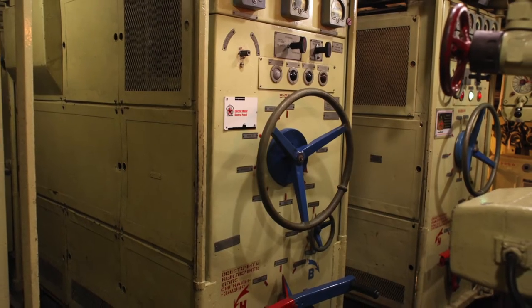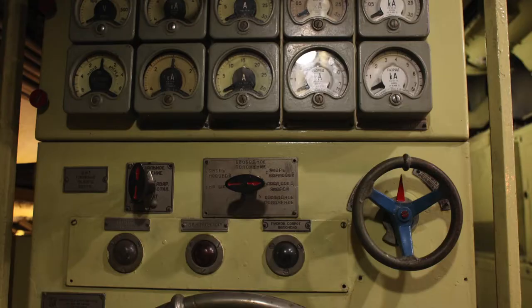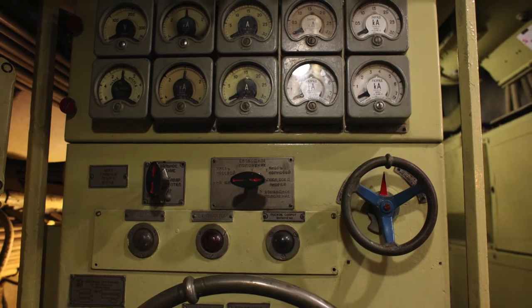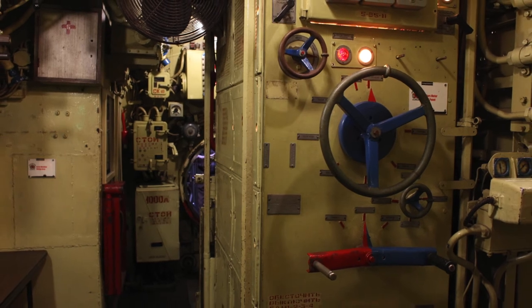The control panels you see are used to operate the three main electric motors which drive three propellers. When we rig for silent running, we use the fourth panel, which controls Scorpion's silent running motor.